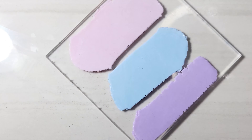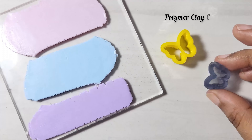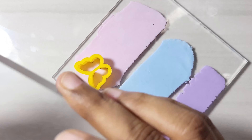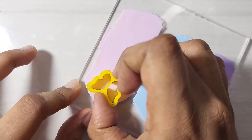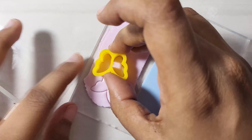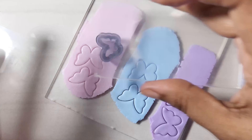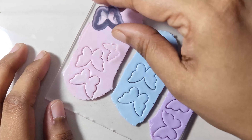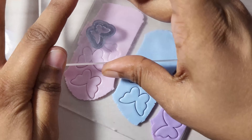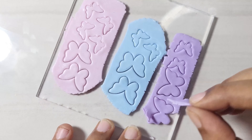Flatten the clays into medium thickness sheets. Use butterfly clay cutters in various sizes, and cut the shapes from each sheet. Remove the excess clay.